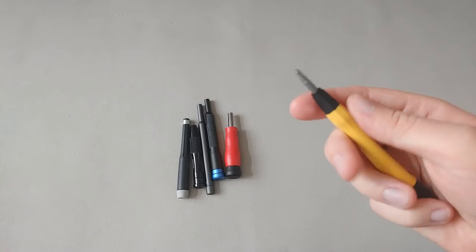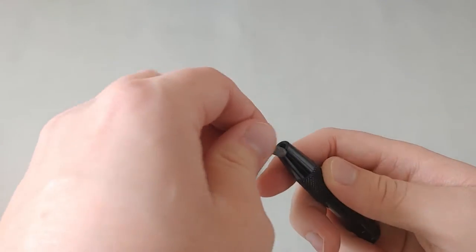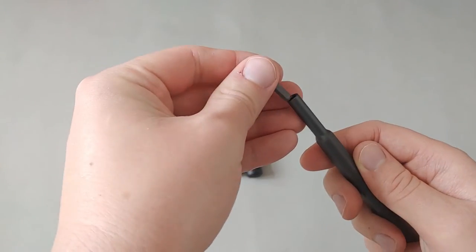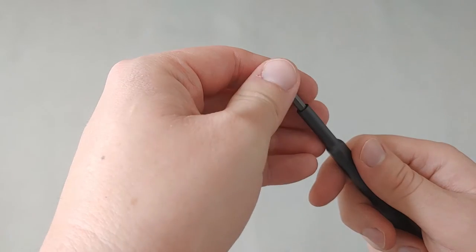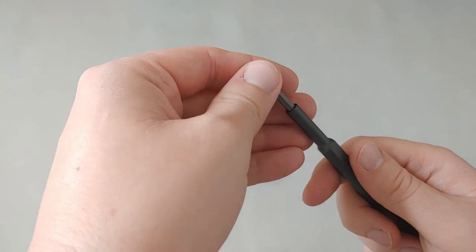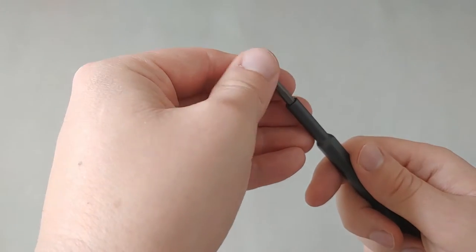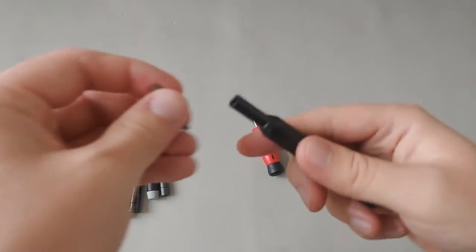The Wera ESD pickle finish has a very strong magnet. The Tecton also has a very strong magnet. The Xiaomi Wera magnet seems to be slightly weaker, but it still holds the bit.